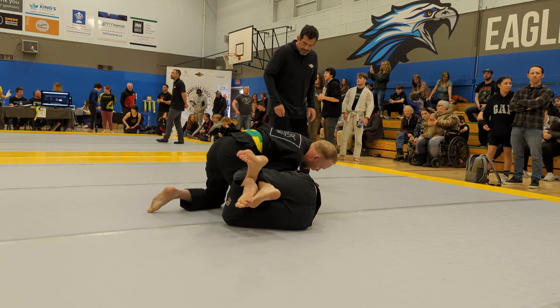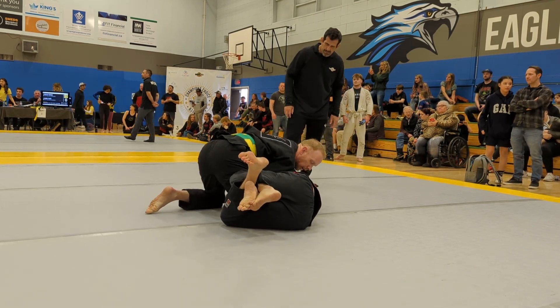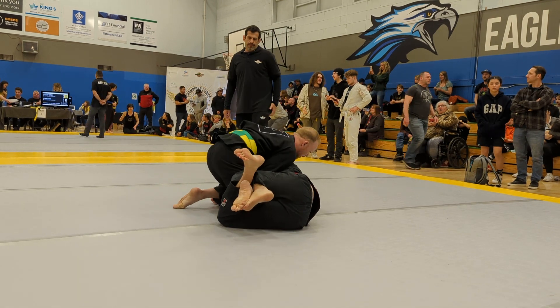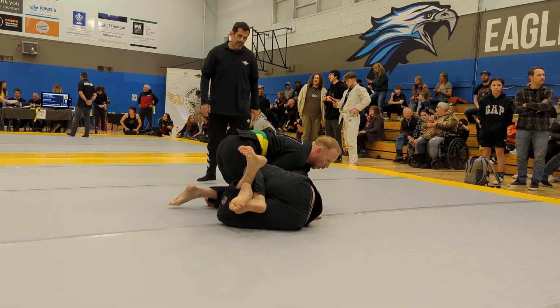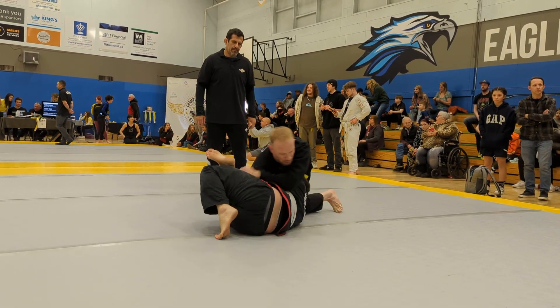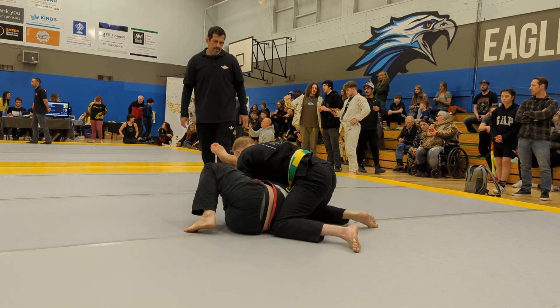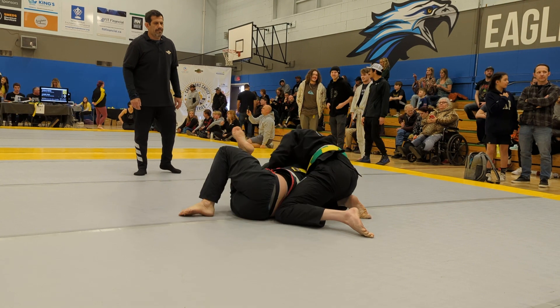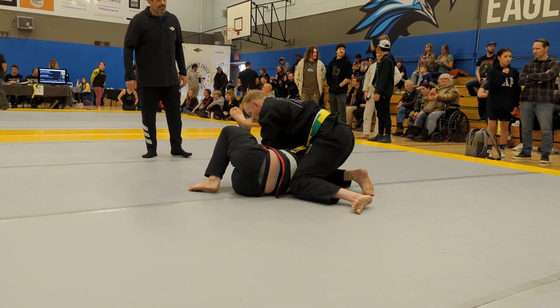Once you bring your foot, I want you to bring it all the way around your body. His back is up off the mat — let's take advantage of that. All the way around. Yes, Todd. Bring this. Let's make a seatbelt and start bringing your left foot over. Knee on belly is a good idea with your left knee.